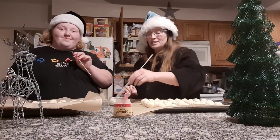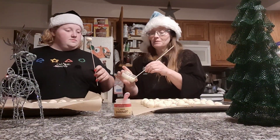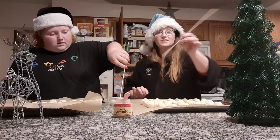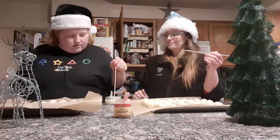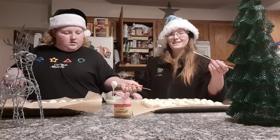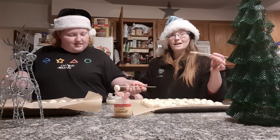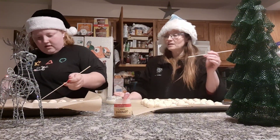Once you've let these freeze for an hour, you're going to go ahead and dip them into your melted white chocolate. Go ahead and cover them well, then place them back on your parchment paper.